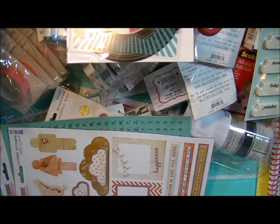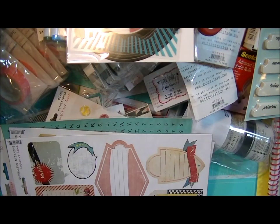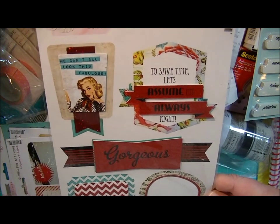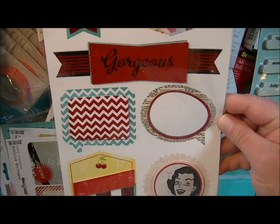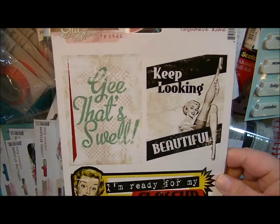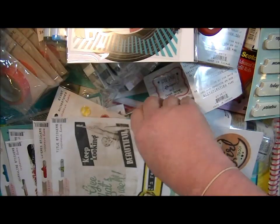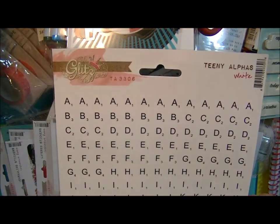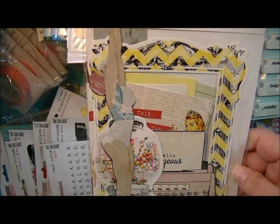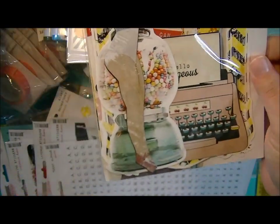These are the journaling stickers for the Cashmere Dame Collection. These are the layered stickers for the Cashmere Dame Collection — I love this one: 'To save time, let's assume I'm always right.' That's so cool, it's a feisty set. These are the title stickers for Cashmere Dame. These are the Teeny Alphas in white. These are the Whatnots for the Cashmere Dame Collection — I like the little diving lady.